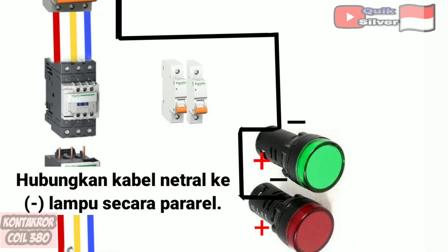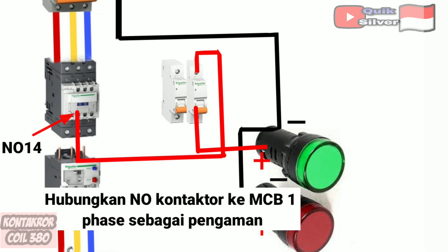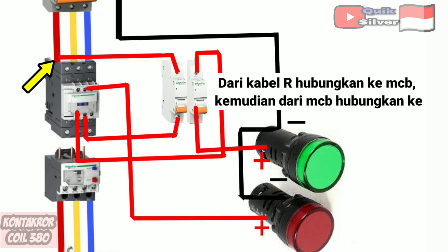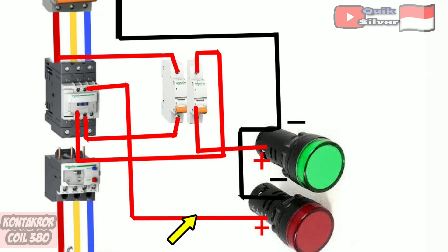Connect the neutral cable to the parallel lamp. Connect the NO contactor to the MCB 1-phase as a safety, then from the MCB connect to the positive of the green light. From the cable connection to the MCB, then from the MCB connect to the NC on the contactor, and from the NC contactor connect to the positive on the red light.